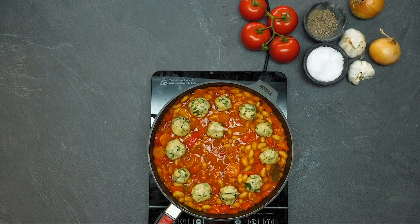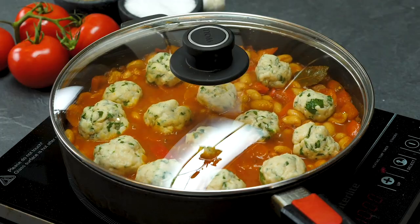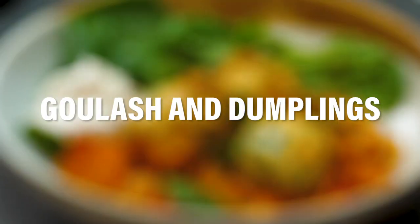We've gone from one stew to another, but this stew is goulash and dumplings. Oh, it looks good, doesn't it? Those dumplings — look at the way they swell. It's amazing. I love this recipe, it's so delicious, it's perfect for this time of year. Honestly, super, super healthy, super, super quick, and obviously mentally delicious.